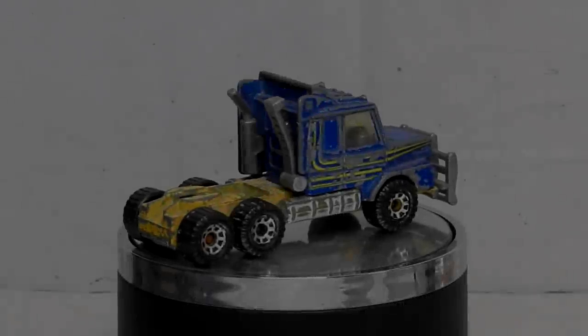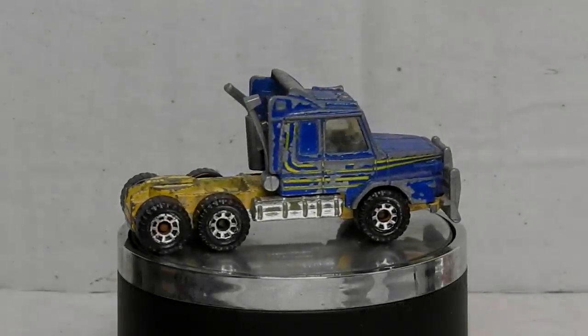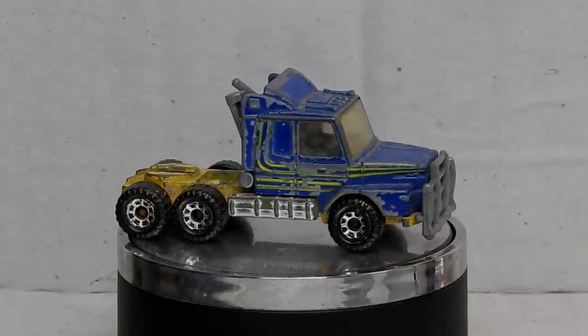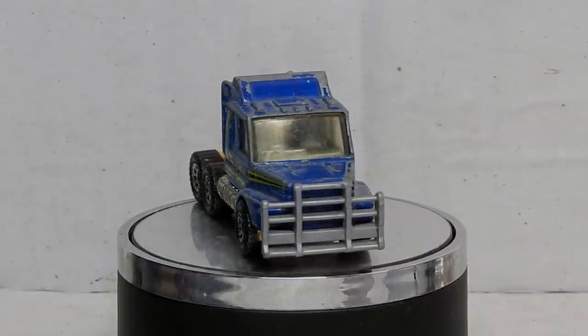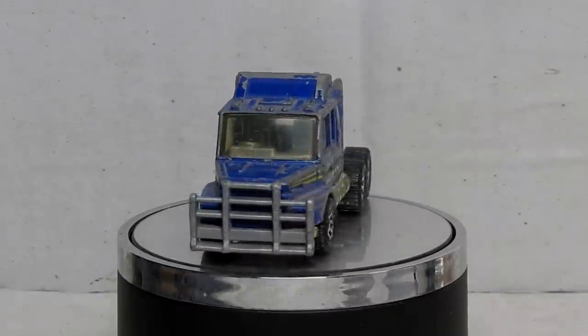Hi, I'm Danny and these are my Diecast Disasters. In this video I'm going to be restoring and customizing a Matchbox Convoys Scania T142.